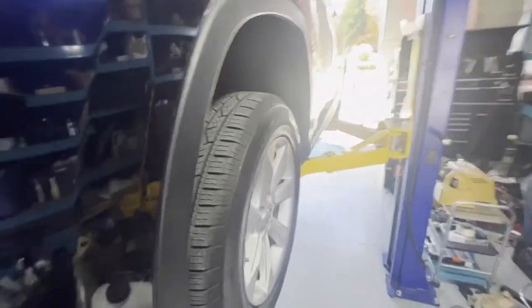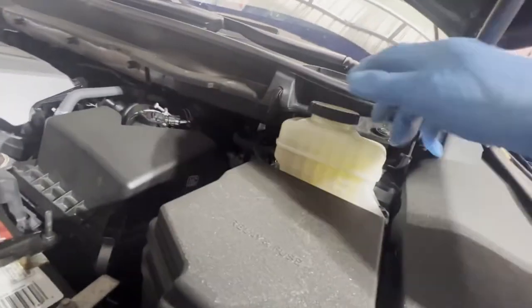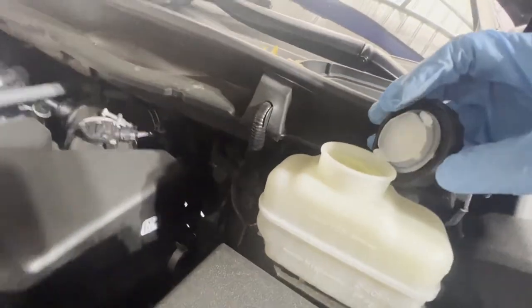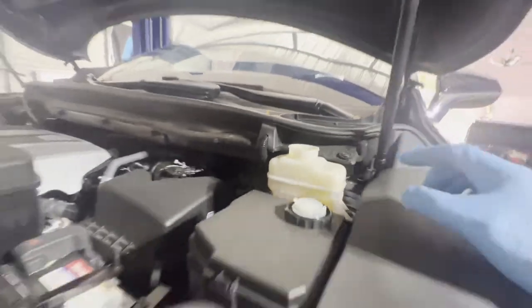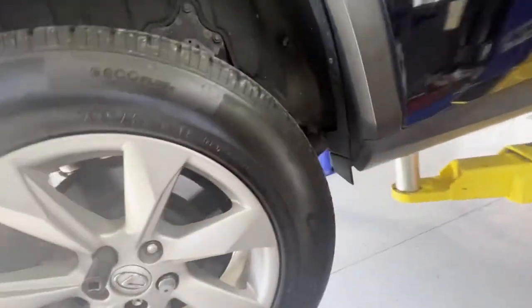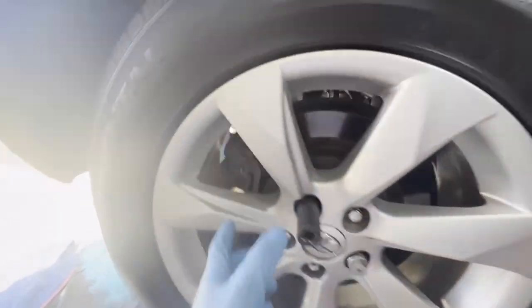The first thing we need to do is lift the car up, but before we remove everything from the wheels, let's go ahead and open the brake master reservoir right here so it doesn't build up pressure when we push the calipers. Then let's go ahead and remove these wheels. We're gonna be starting on the rear right, the farthest end of the brakes.